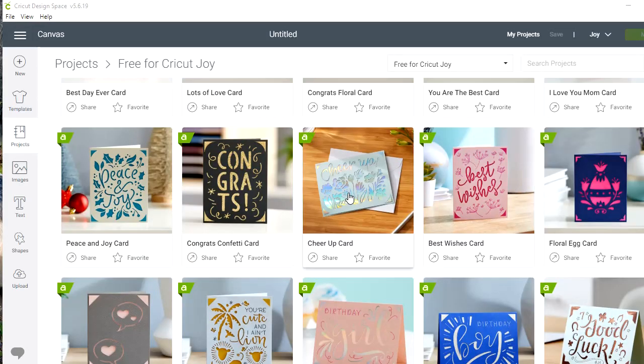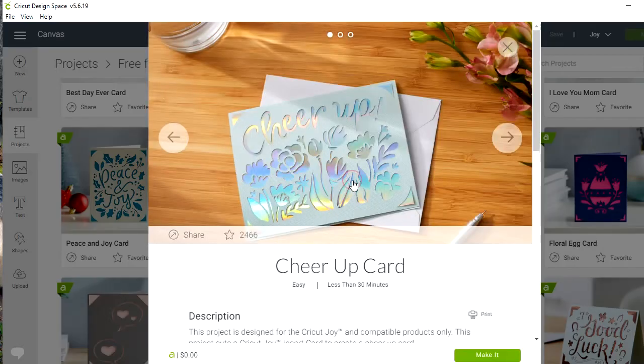I've got my Cricut Design Space open on my PC and we're going to do this Cheer Up card. This is one of the cards available if you are a monthly subscriber to the Cricut Access program. I'll click on it and then click Make It.